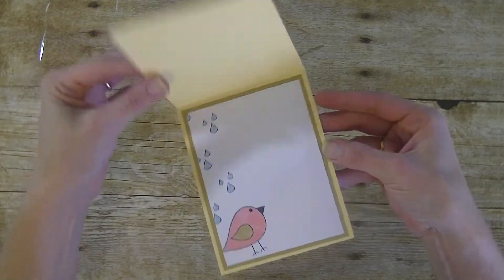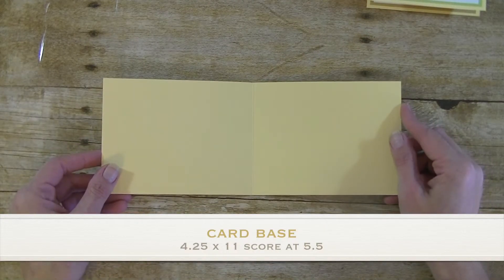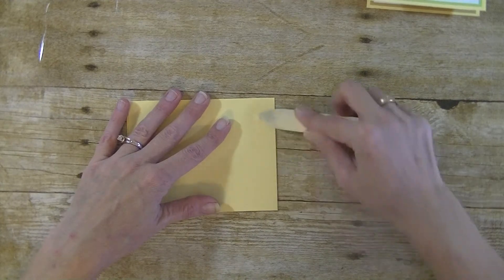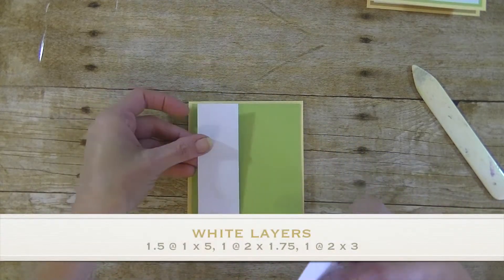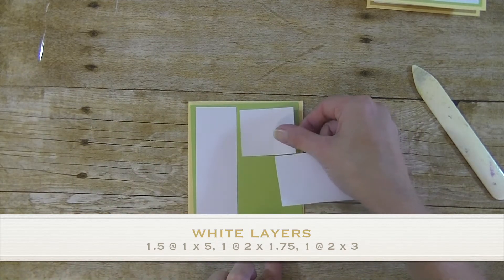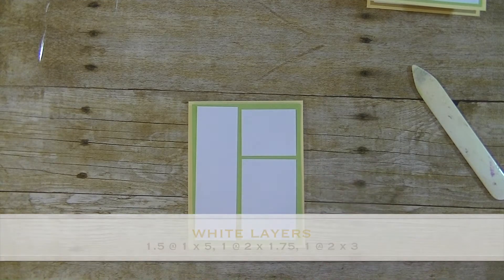There's the front and we have the inside as well. The first thing we need is a piece of cardstock for the base. I chose yellow — this is four and a quarter by eleven. You want to score that at five and a half, then take your bone folder and give it a nice crease. For the mat on my card I chose green, four by five and a quarter. Then we have our white layers: one piece that is one and a half by five, another that is two by one and three quarter, and one that is two by three — they're going to go on the card like that.